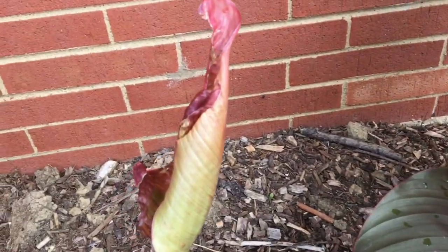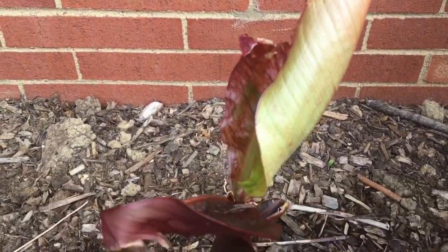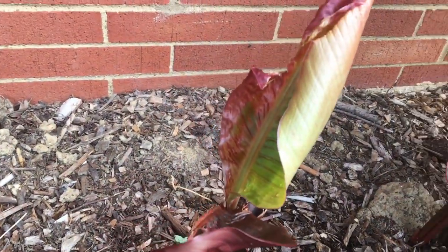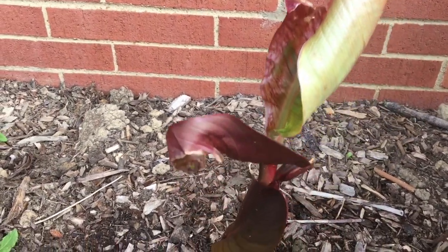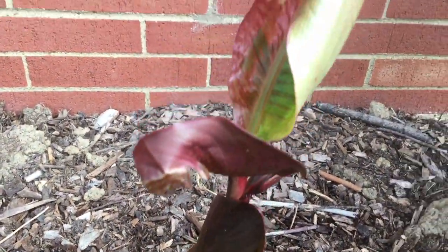I only have one plant with a little bit of damage. I'm not sure what that's from, but I'm gonna let it keep going. I'm not gonna do anything about it.